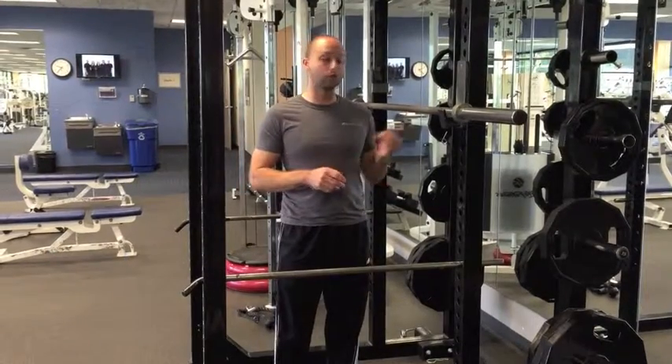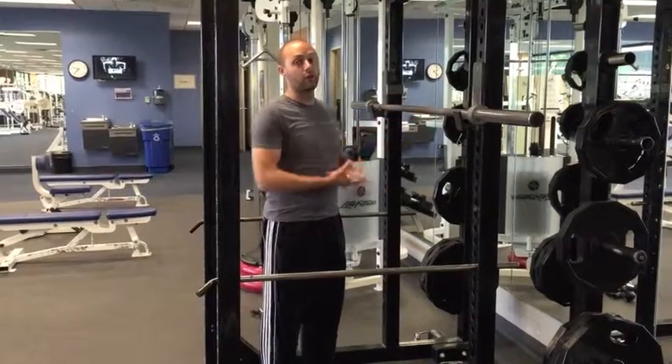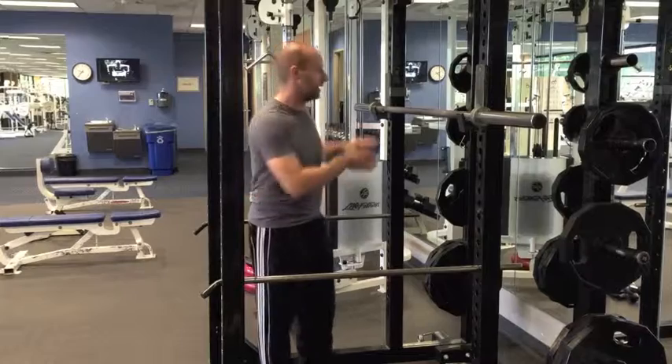The three lifts are deadlift, bench, and squat. To start, you can do just the bar for your warm-up and then add weight as you go. A trainer will help take you through your one repetition max.